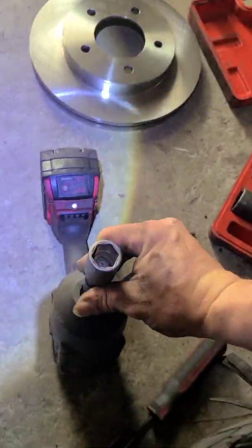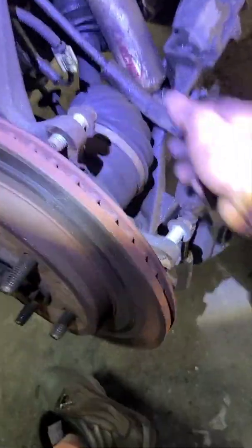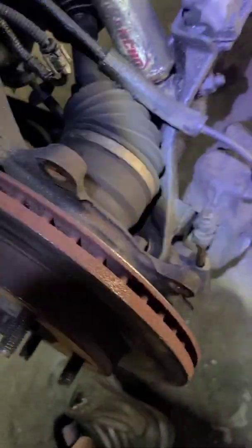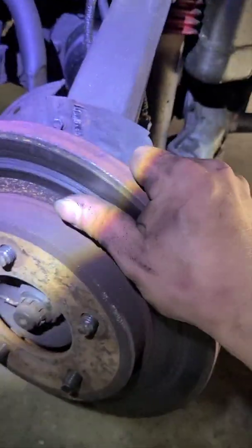I've got a little extension on an 18mm socket — you can use a deep one, however you want to do it. We're just going to go in right here, take out that bolt. Try not to let it drop or hang. I'll get something to hang that up. There are two bolts there, and at that time the rotor will come off.